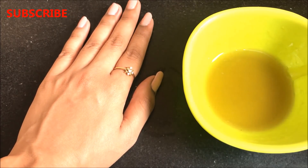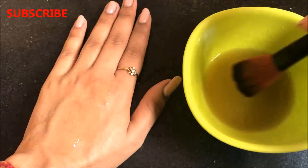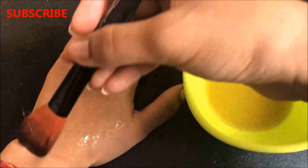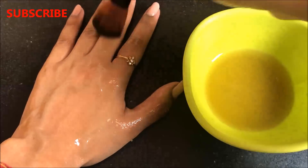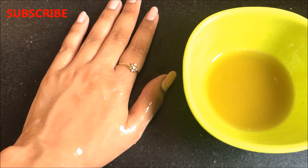The application process of this mask is so easy. You just have to apply a thick layer of this mask all over your skin, and you have to apply 2 to 3 coats all over your skin so that it becomes a thick layer and then it would be easier to peel it off. After applying a nice thick layer you just have to leave it until it dries completely.